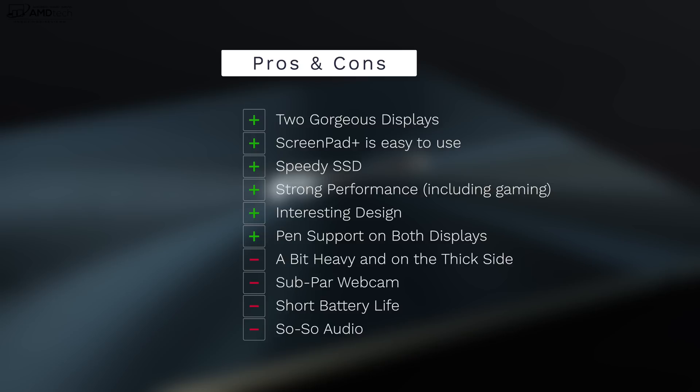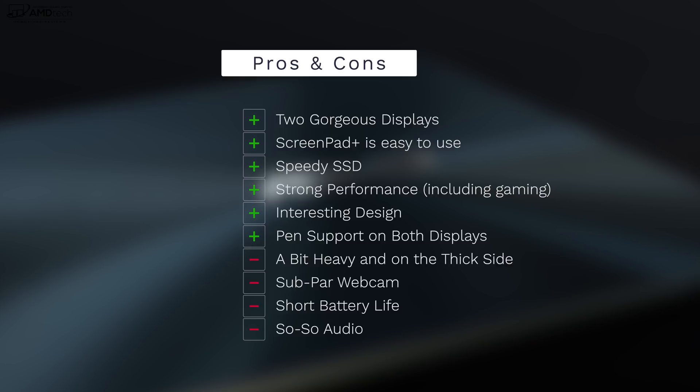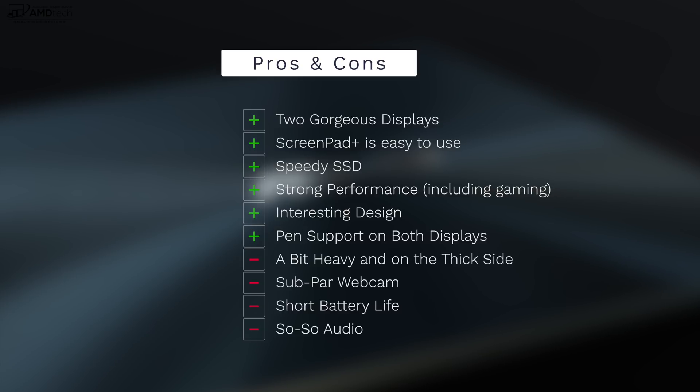Can I recommend the ASUS ZenBook Pro Duo? Absolutely. I love this, especially if you're a content creator or do a lot of video editing — in Premiere Pro with that secondary display alongside the main OLED display, it's a multitasker's dream. I love the pen support on both displays and the strong performance even from the Core i7. All this power and innovation comes at a price — it's a very expensive laptop geared toward the content creator who doesn't mind spending the money to get 4K video editing done right. It's definitely worth your money.